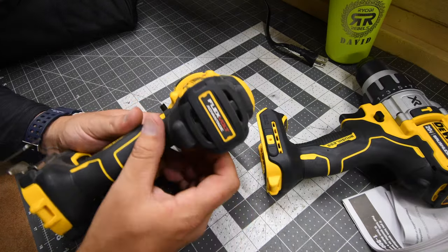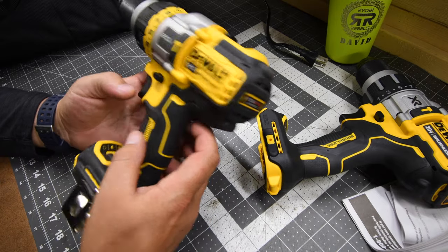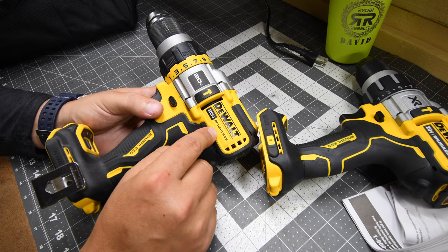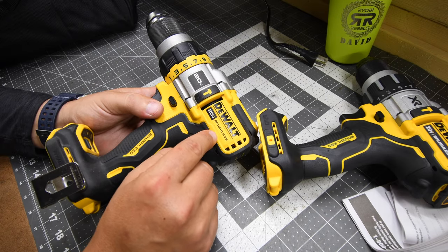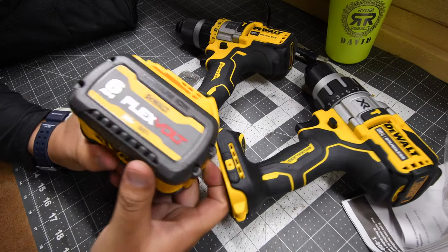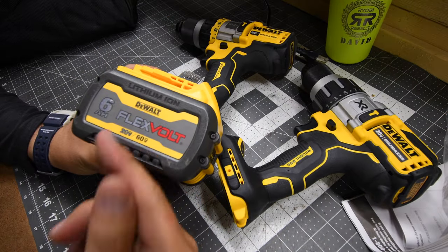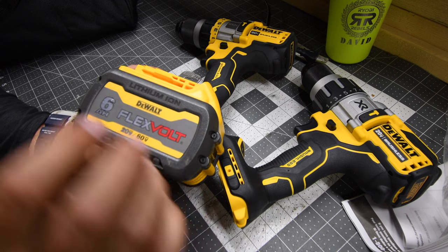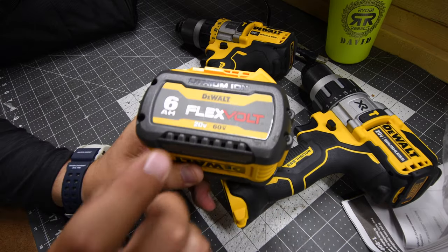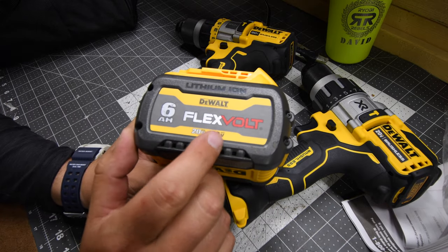I want to throw my two cents in on the Flex Volt Advantage — there's actually no point in having that line. This DeWalt line was specifically made to compete with Lowe's Power Detect. In my opinion, there's no point in having a Flex Volt Advantage line unless each tool has a switch where you could choose between 20 volt or 60 volt.